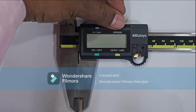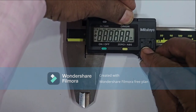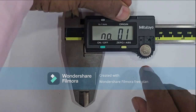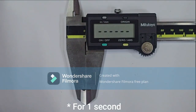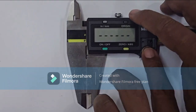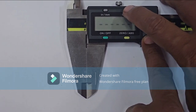Now press the origin button and hold it, then put in the cell. Then press one time for zero. Hold it and remove your hand — this display is coming. Then again press; dots are coming. Again press the origin button for one second.